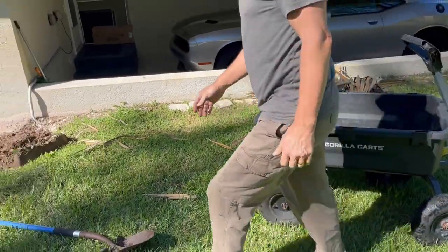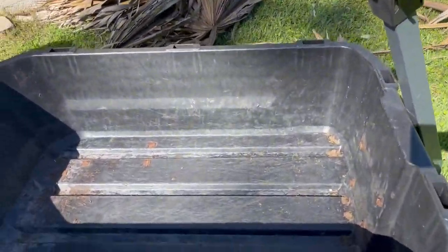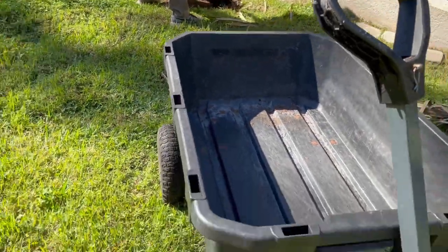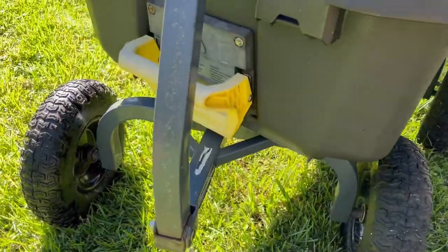We use it just about every day for that purpose. And then the second main purpose is to move dirt, sand, topsoil, to fill in holes like I'm doing here, or to create garden beds.